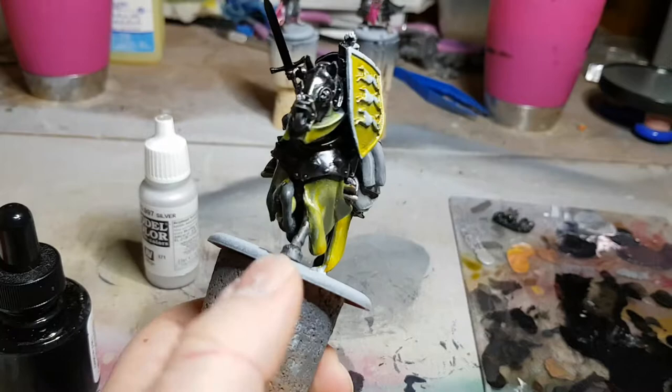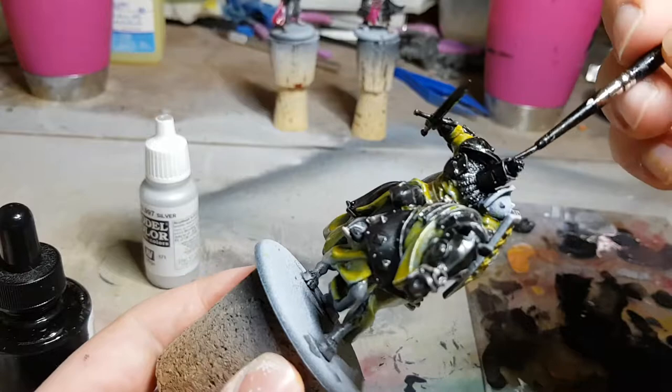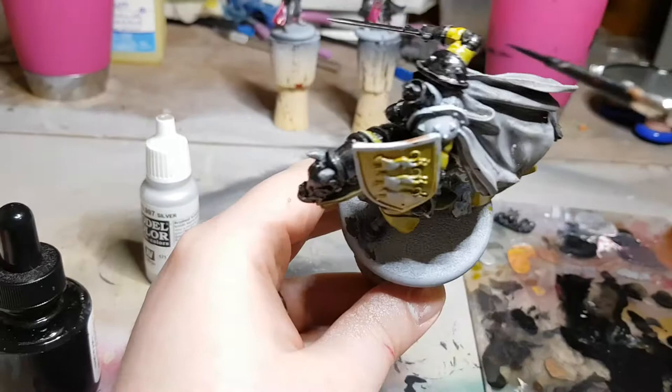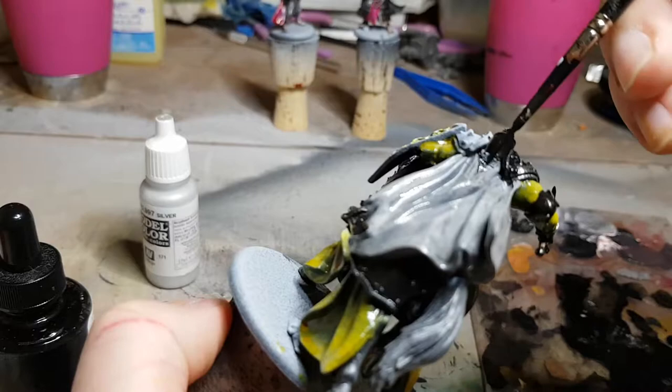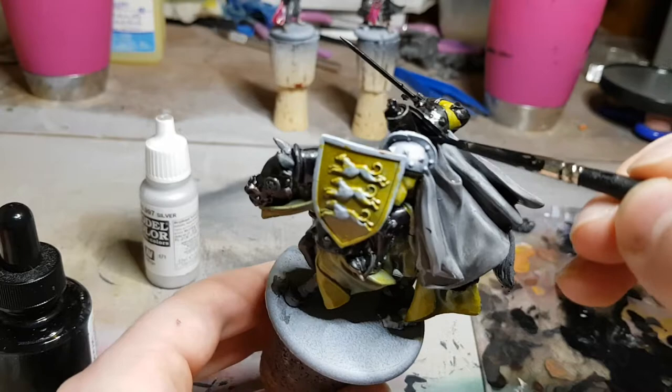This isn't entirely necessary, depending on what assets you have at your disposal. If you have a really good thin black wash available, you could not base coat your metallic areas at this point and instead just put metallic paint on after you varnish the miniature, straight on top of the primer, and then put your black wash on that to darken the recesses and pull it down from just looking like straight-up acrylic paint. That being said, in this case, this is what we're doing.